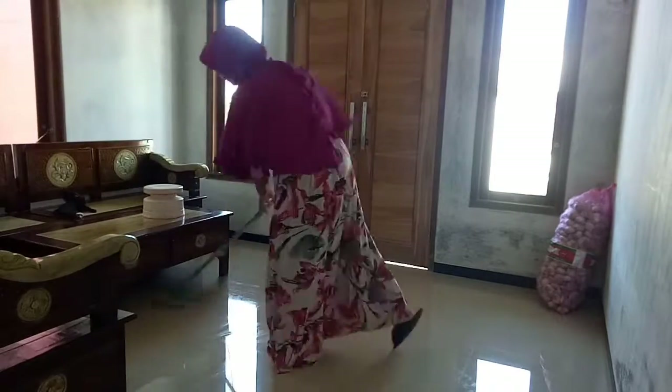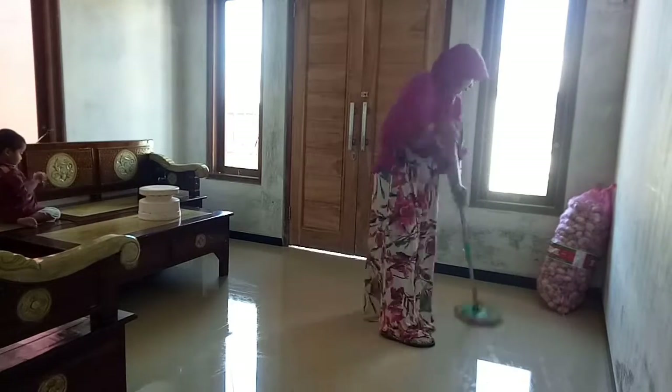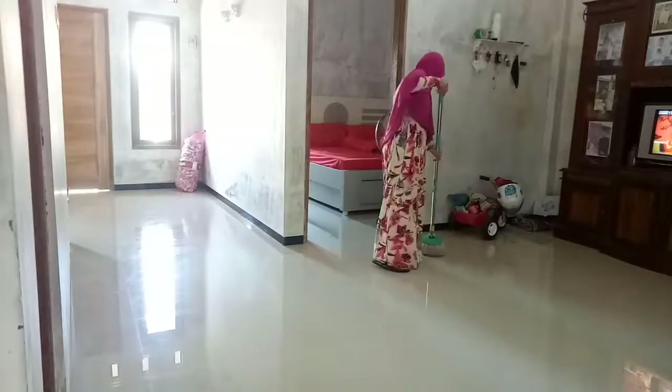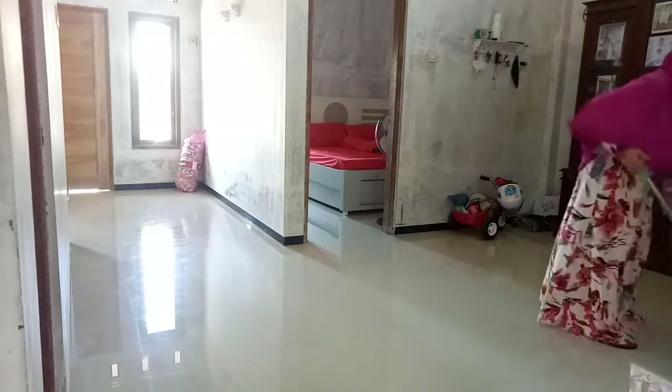Begitu kelakuannya adik Via sama si kucing. Kalau Umi kerja, pasti adik Via ada di dekatnya Umi. Begitu pun dengan si kucingnya — terkadang kucingnya suka ikut Umi ke mana-mana. Yaudah tidak apa-apa, yang penting tidak ganggu kerjaan Umi.